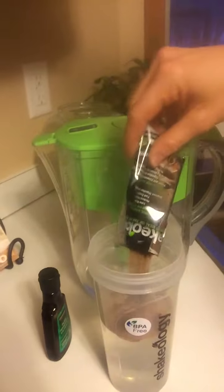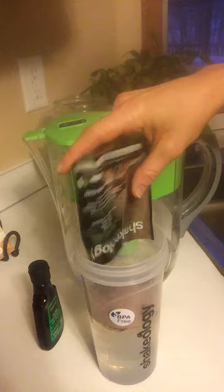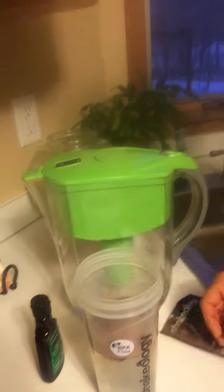So, Shakeology packet — chocolate, my favorite. Pour that in there. Now, I'm out of mint so I have to use peppermint. It's not as good as just mint extract, but it'll work because it's like a chocolate thin mint cookie.